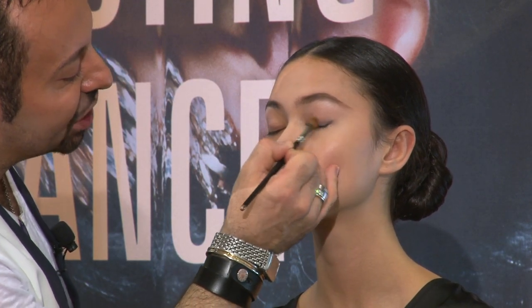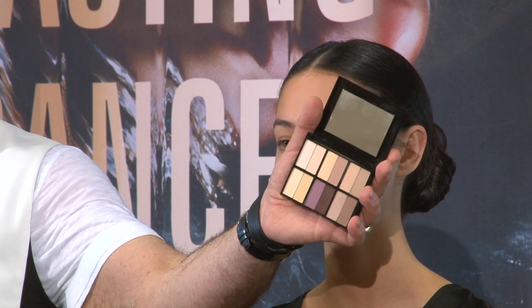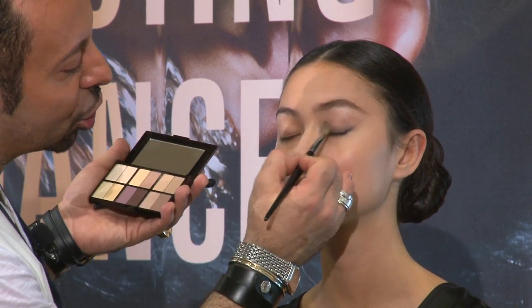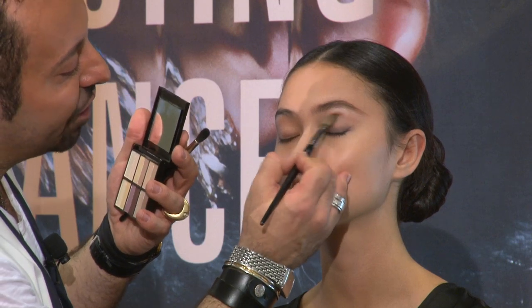Remember, I've used no foundation in the eye area. My Nude U Palette — I adore it. We have our first nude palette and this is our second nude palette. I'm just going to take the taupey colour that's in this middle area here all over the eye.